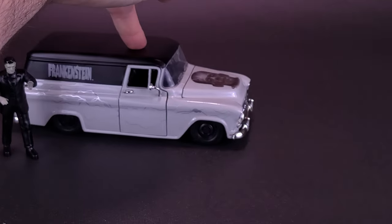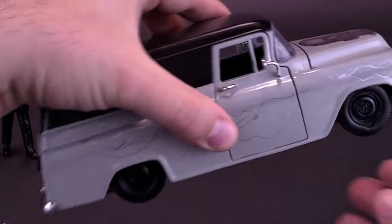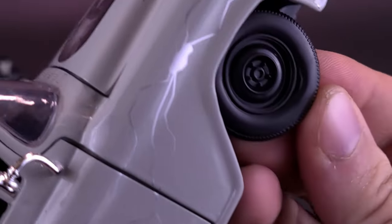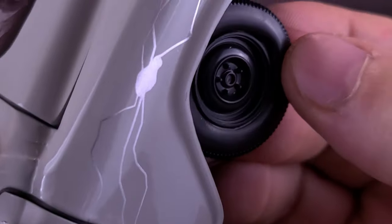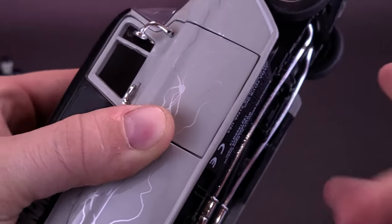As for the vehicle itself, for obvious reasons it does roll, as it has four functioning tires. The tires themselves are actually rubber, so you could remove them from the plastic rims. It does roll pretty nicely.